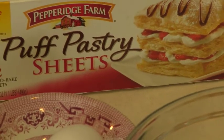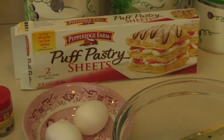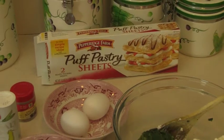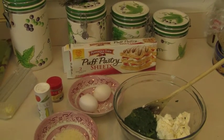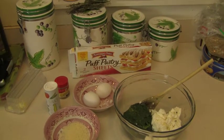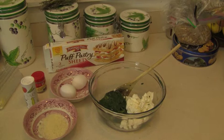The ingredients you're going to need today are a sheet of puff pastry, two eggs, some grated parmigiano cheese for flavor, salt, nutmeg, and of course a cup of boiled spinach and a cup of fresh ricotta.